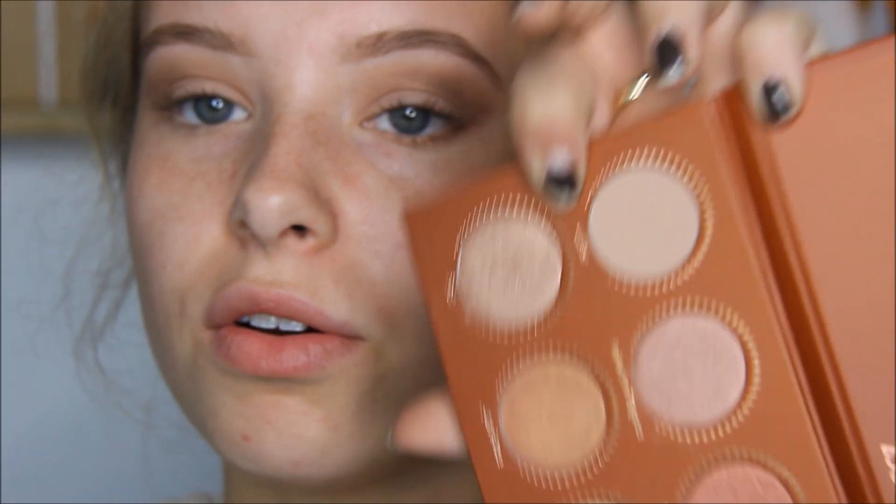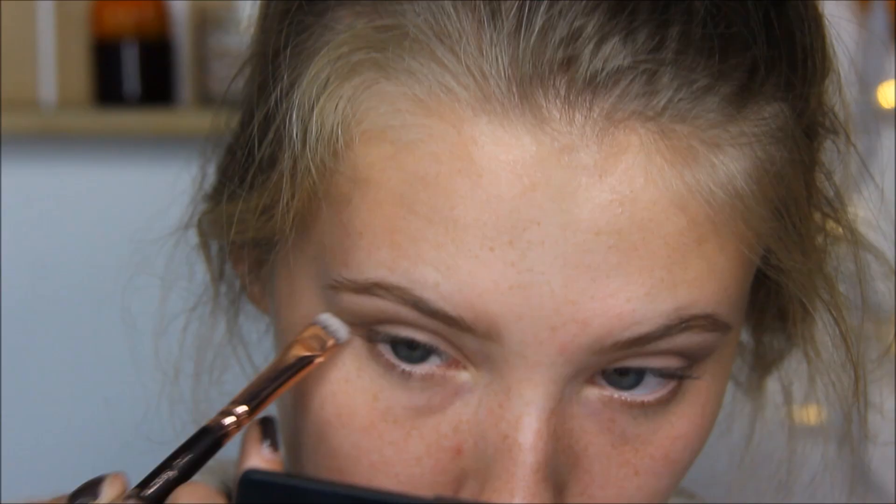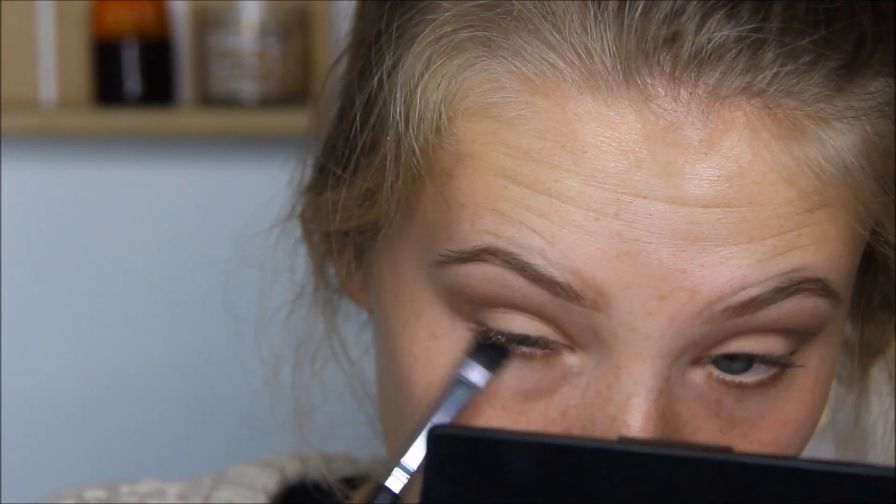Now I'm going to take the shades Rusty Petals and Foil and swipe that across my lower lash line. I'm going to use a BH Cosmetics Shader Smudger Brush and smudge that out.